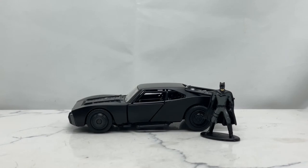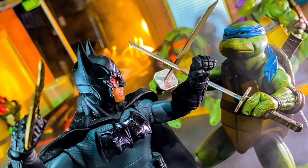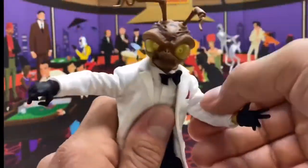Welcome back to the Cool Figures channel. I'm your host Justin, the Bat Magic Girl, aka the Buff Collector. The information on the channel is intended for doll collectors and not children. Today we are going to be taking a look at the Jada Toys 1/32 inch scale Batmobile from The Batman.